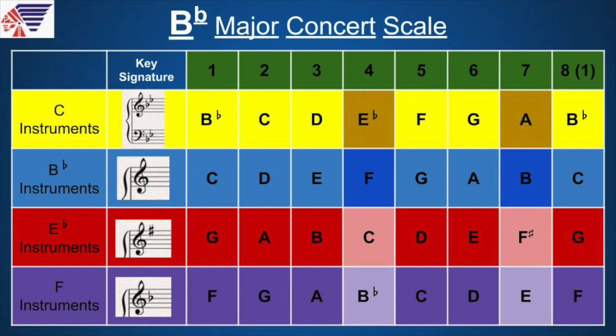Let's do that again, all slurred. Now let's jump a little bit faster — we'll do three tempos today. This is 130, same pattern. Now all tongued. If you were slurring before, tongue it now.